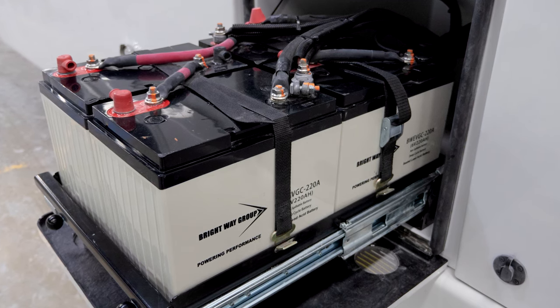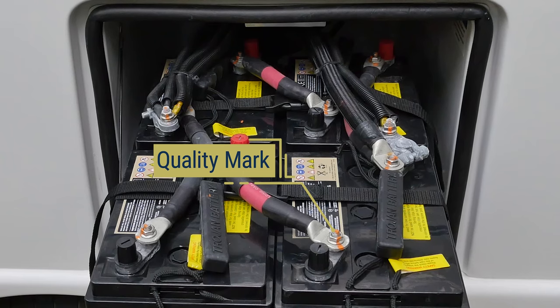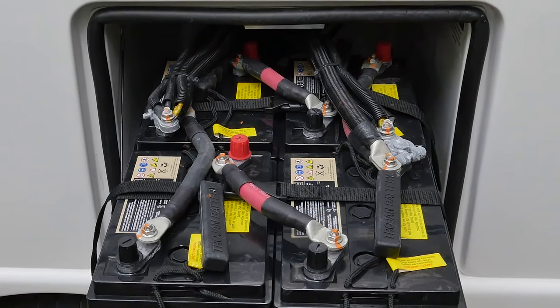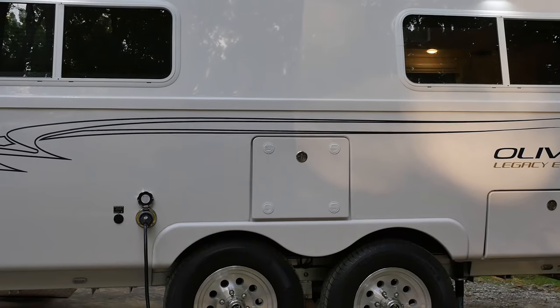You will notice that each connection has a quality mark that will make it easy for you to tell if your connections are loose. The batteries have been strapped down to prevent them from shifting during transit. Since the battery box compartment door is vented to prevent a buildup of gas, it is important to note that this is not a dry storage area.